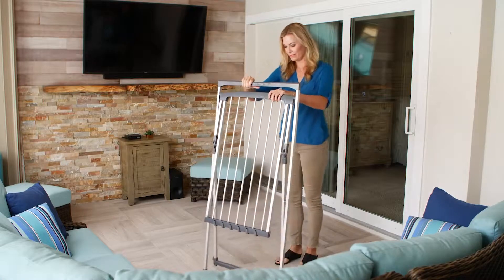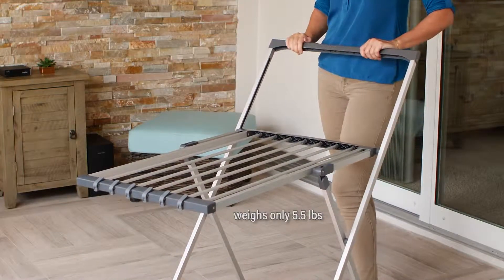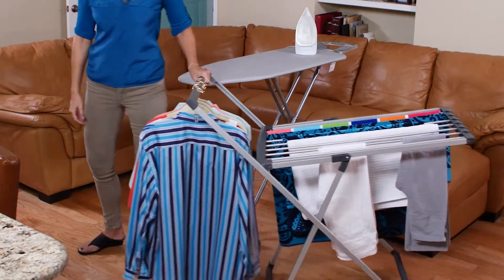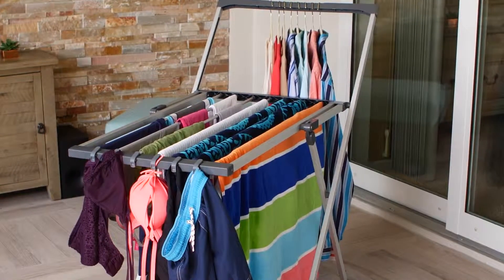The aluminum design is strong and super lightweight, weighing only 5½ pounds. The large plastic carrying handle and built-in rolling wheels make it easy to transport and move around when the rack is open and fully loaded. Designed so that every bit of the drying rack is utilized.